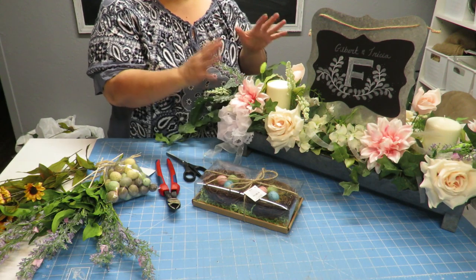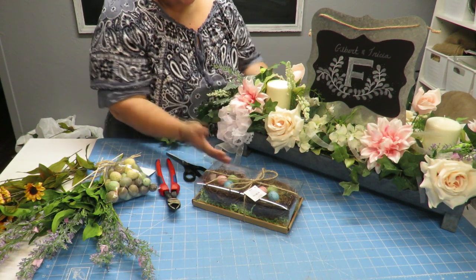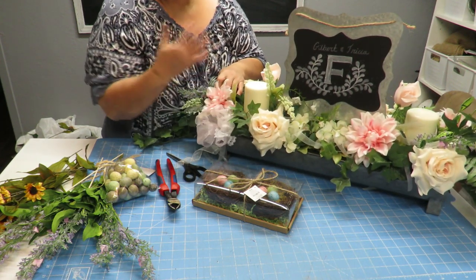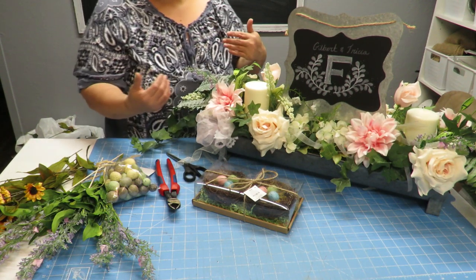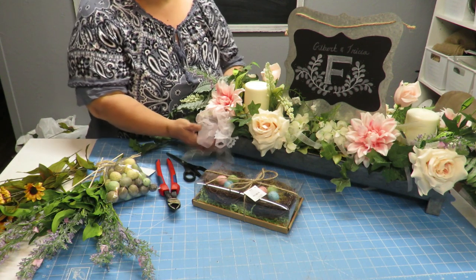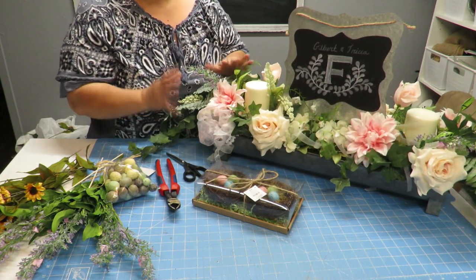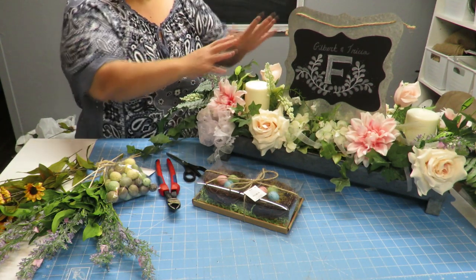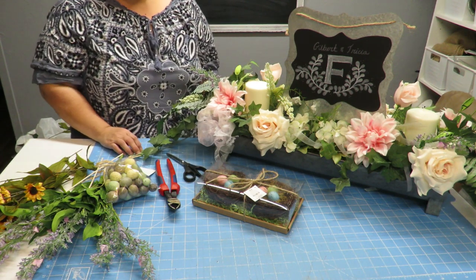The first thing I need to do is remove everything from this arrangement and bring it down to its bare necessities — just the container and the styrofoam. If you're starting with a bare container, you'll need some styrofoam that will fit into it. Let me remove all these items and we'll start off with just the container and styrofoam.